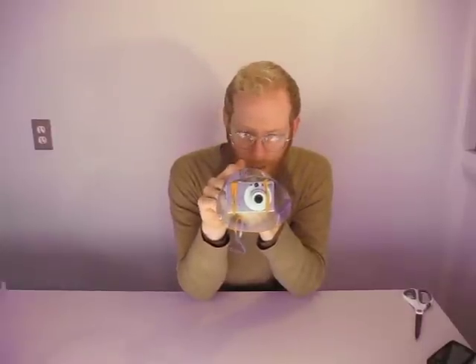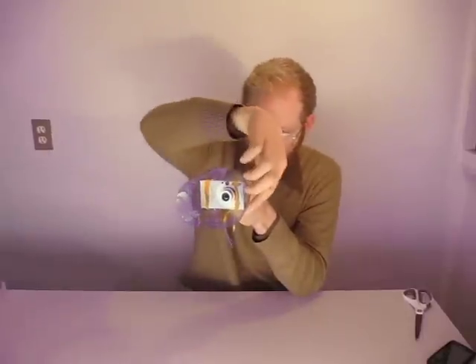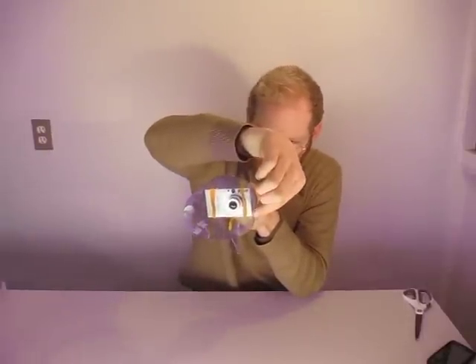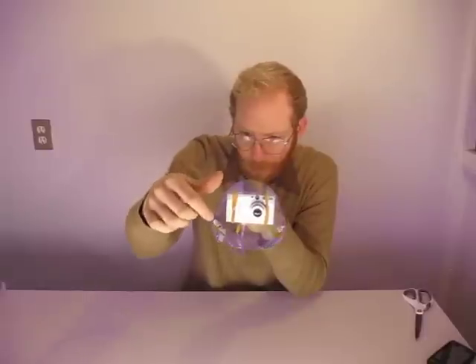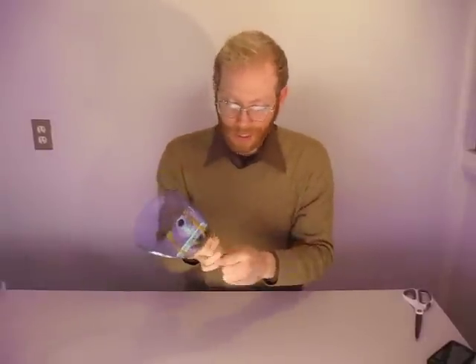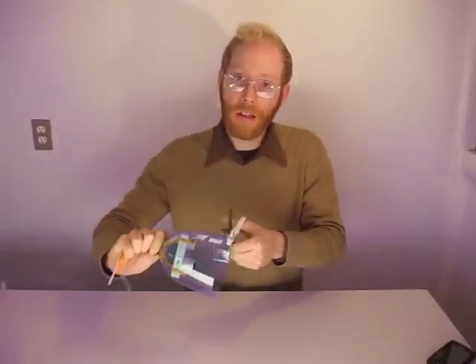I'm going to pull it taut, hold it with my hand, make sure it's roughly centered inside, and turn the camera on. Now I'm going to look out the frame of the camera at the screen through the bottle. I'm going to trace my finger along the edge of the bottle to see whether my finger ends up in the frame of view. I'm lucky it doesn't. So if it did, I would just take my scissors, cut in, and trim a little off the bottom of the bottle until it was out of the frame of view.